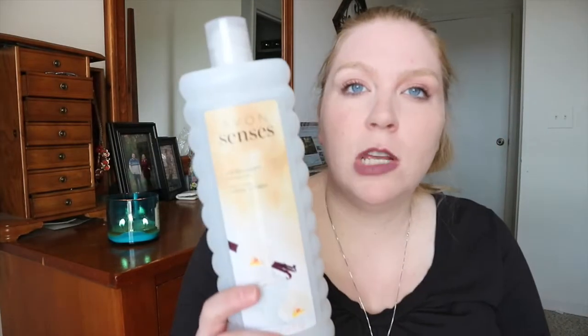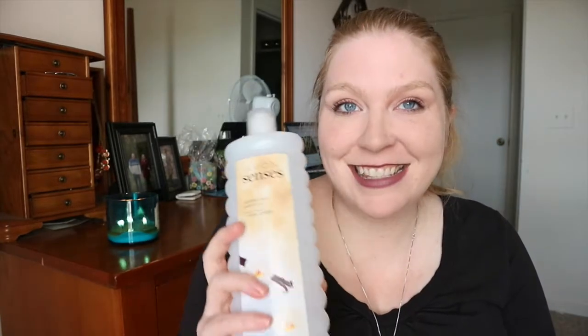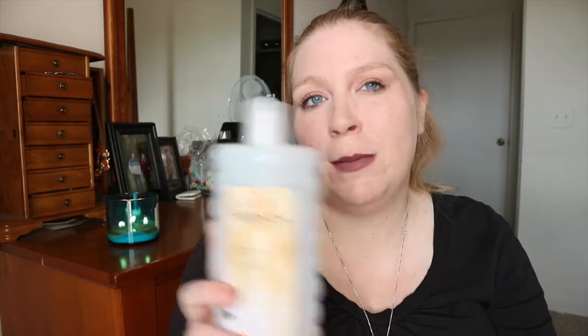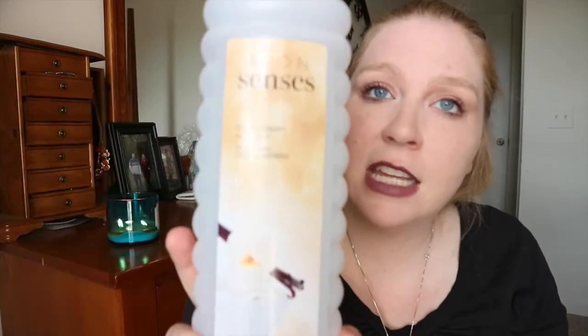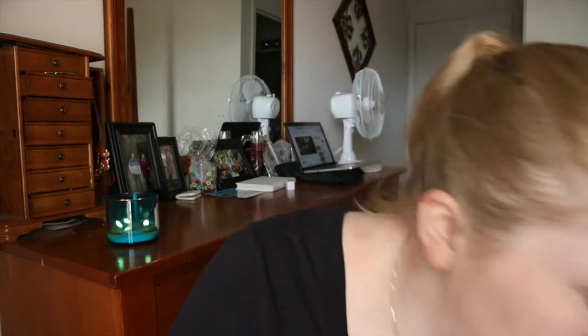I've told you about my love of Avon bath products. My friend Joanna sells Avon — if you don't have a representative, I'll link her shop down below. Their bubble bath is my favorite and their bath oil — Skin So Soft — is amazing. This is the Avon Senses Vanilla Cream bubble bath. I've repurchased in lavender, which is in my tub right now, but I love the vanilla. It smells like a sugar cookie. So I finished up that one.